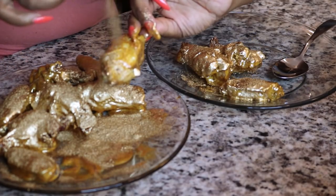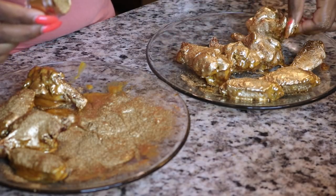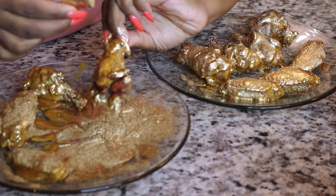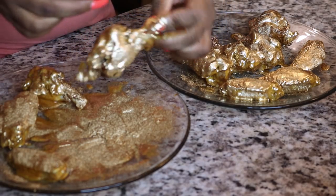Honestly y'all, I don't know if I'm going to eat all these wings because I'm a little bit scared. If you are a little bit hesitant about using a whole lot of gold dust, then I would just recommend using this as the barbecue sauce.